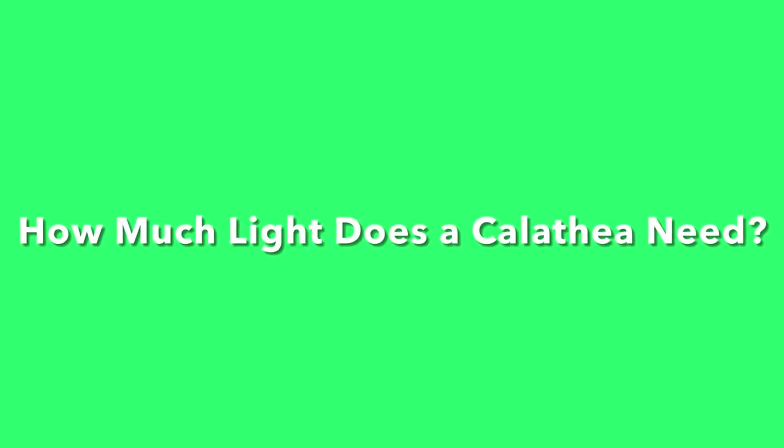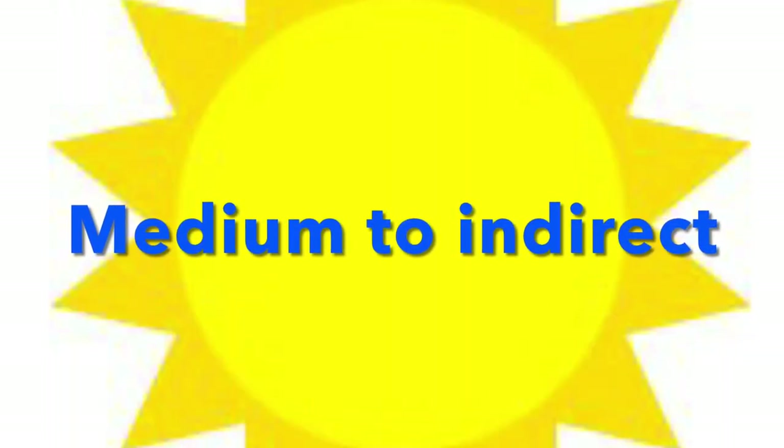How much light does a Calathea need? Medium to indirect sunlight would be your best bet for the Calathea.